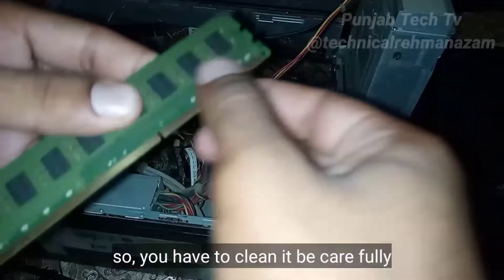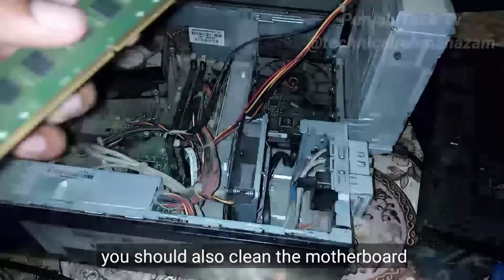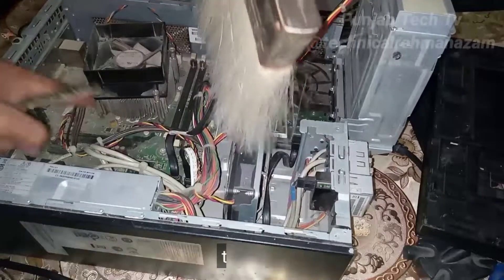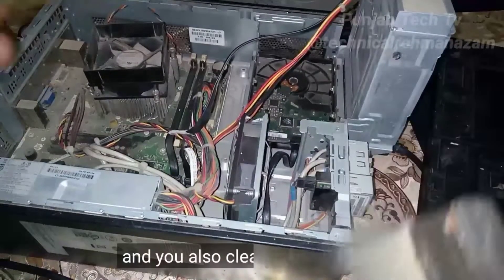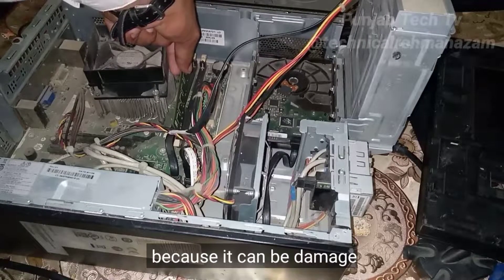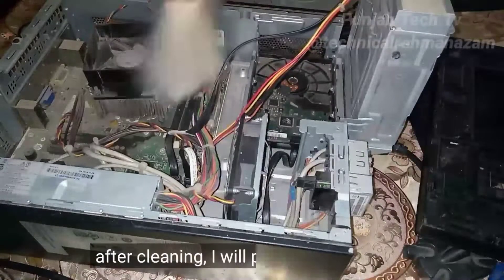After cleaning the RAM, you should also clean the motherboard. This part, this part, this part — this is the motherboard. You have to clean it, and also clean it carefully, because it can be damaged. There are too many wires and it can be damaged.